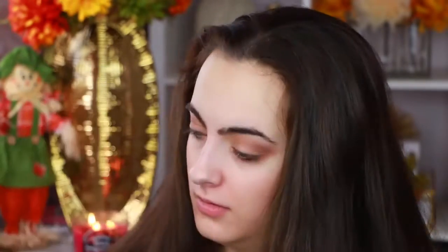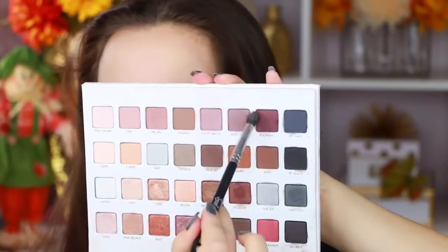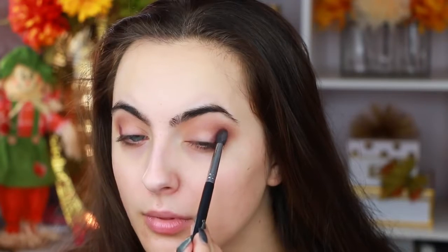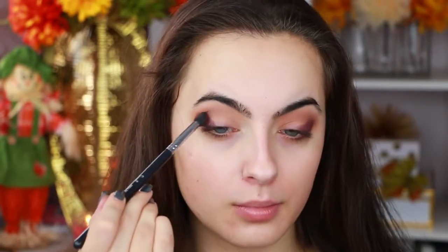I grab a bunch of light shades and start highlighting under my brow. I did a little bit too much so I had to go back in and fix that, but before I did I messed up even more and dropped my Lorac Mega Pro 3. I thought it was shattered but luckily Lorac's eyeshadows are just too soft to shatter. Now I'm going in with eggplant from the Lorac Mega Pro 3 on a tapered egg-shaped brush — I love this because it's really nice to blend, especially at the crease.